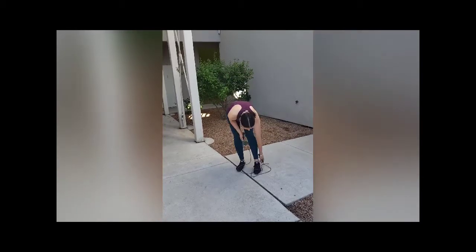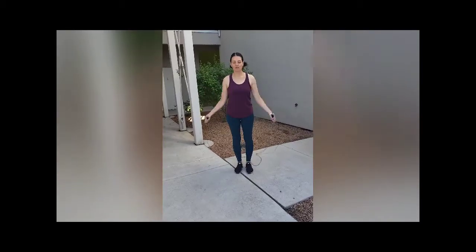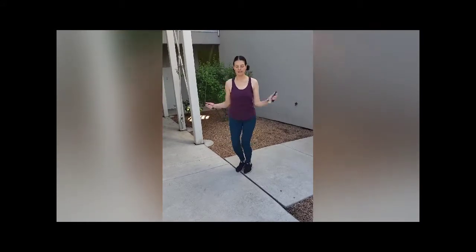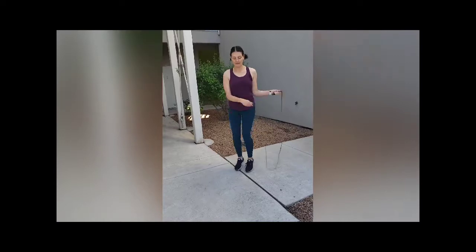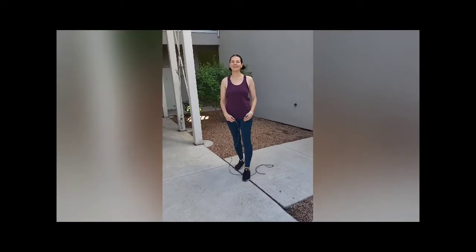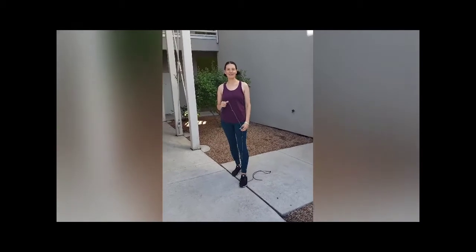I like to kind of go side to side on both sides. So one last time: regular jump, side, side, jump. And that's it for our tutorial on the side jump. Thank you Girl Scouts.